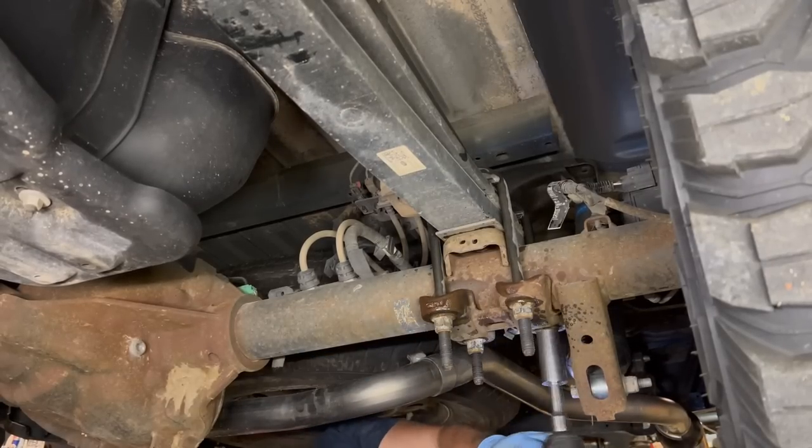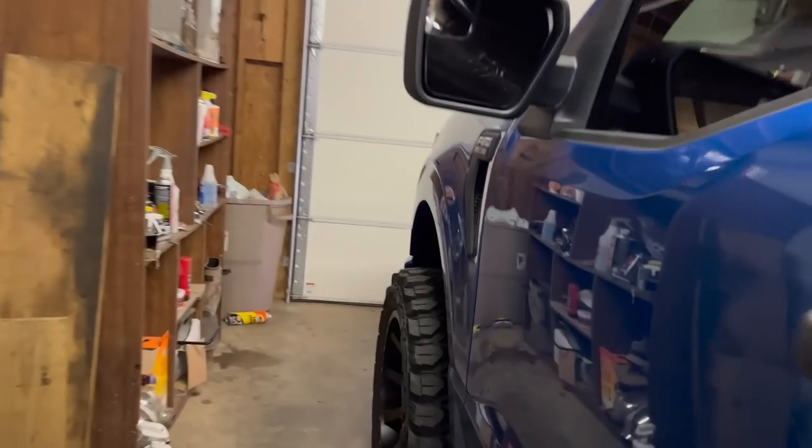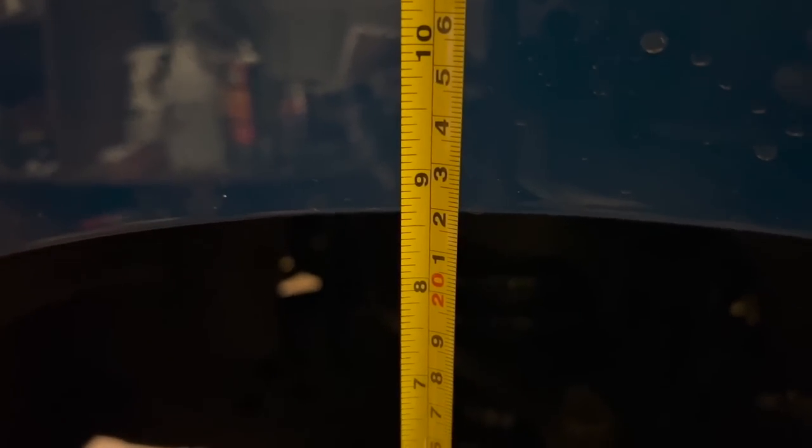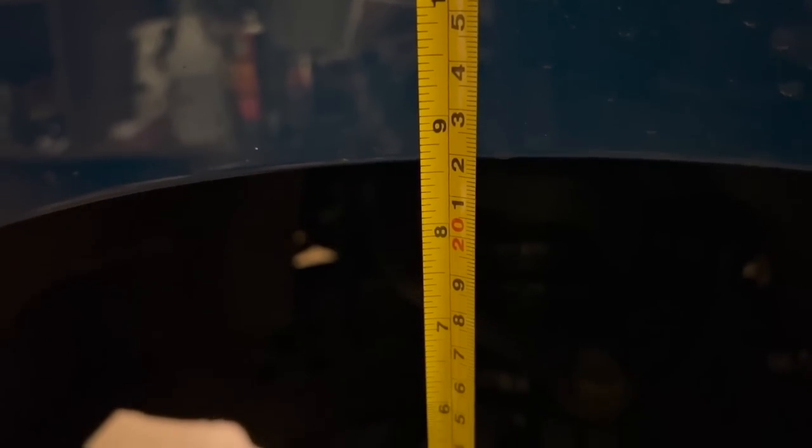Before we get it outside and check it out, let's get a quick measurement. Right at eight inches in the rear — so we dropped it an inch and a quarter. Eight and three quarters in the front. I think that's going to be pretty much perfect. Let's get this thing outside and see how she looks.